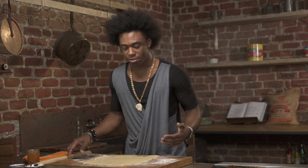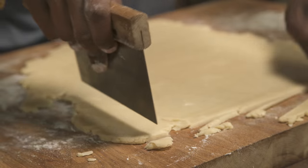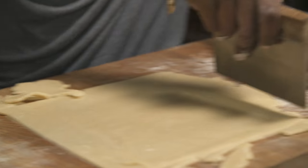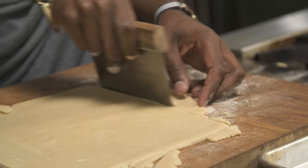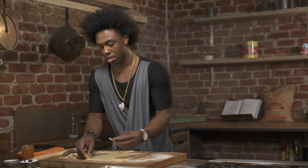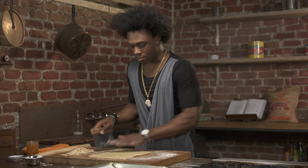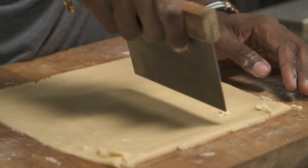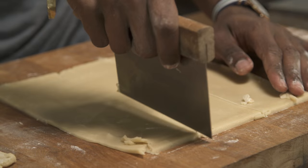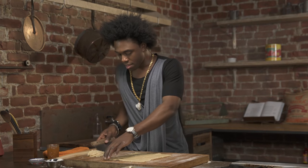So just roll it out into a beautiful rectangle. Now that your pastry is rolled out, I'm just going to use my pastry cutter and get any of the excess off, and just form it into a beautiful rectangle. I'm not going to throw this away — I'm going to use it again to make even more cookies. So we're just going to cut these into thirds.